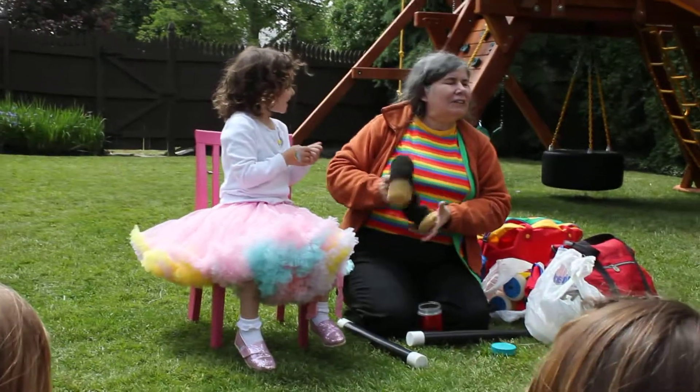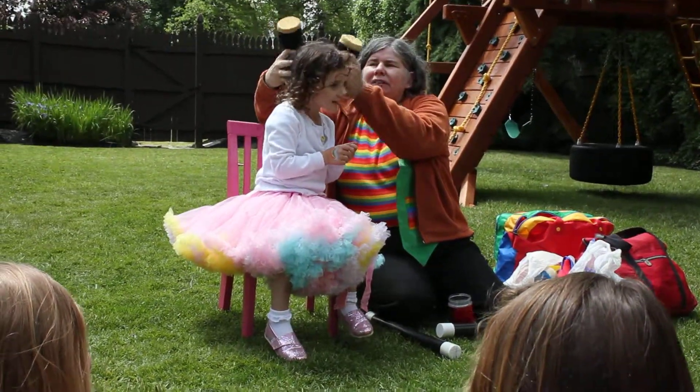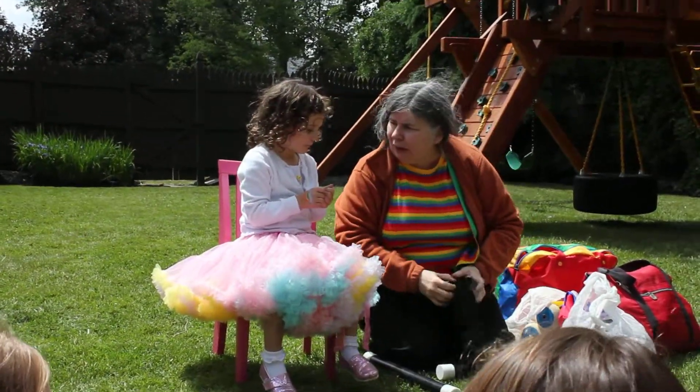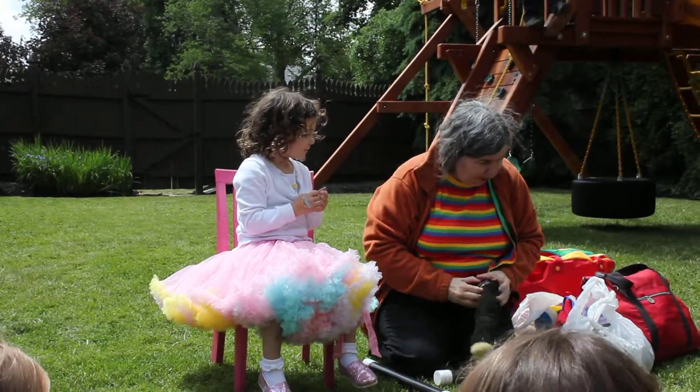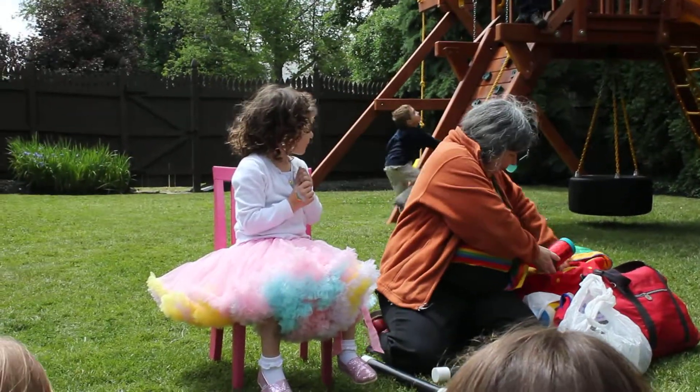Hey, you guys want to see what the Easter bunny looks like at Easter time? So you ready to help me do a magic trick? I think we'll do this one first. Ben! Ben!